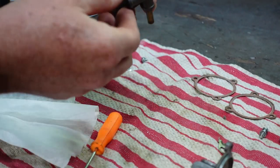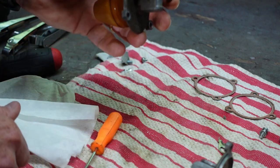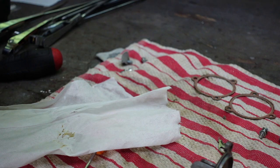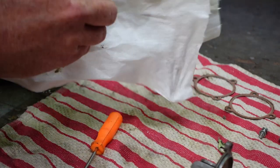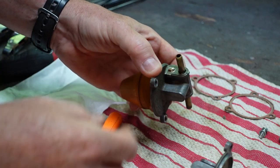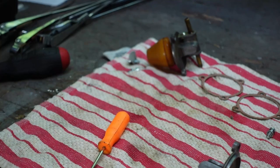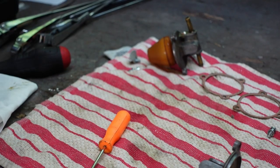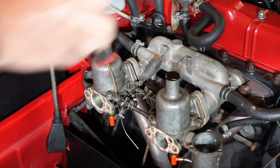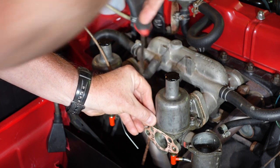This one over here has a T-union because it's the front carb and it's got to go to the back. That's good. No problems with the float — I checked the heights, all is good. Put that little protective cover on, so that's good. No smoking gun there, but I didn't really expect one.